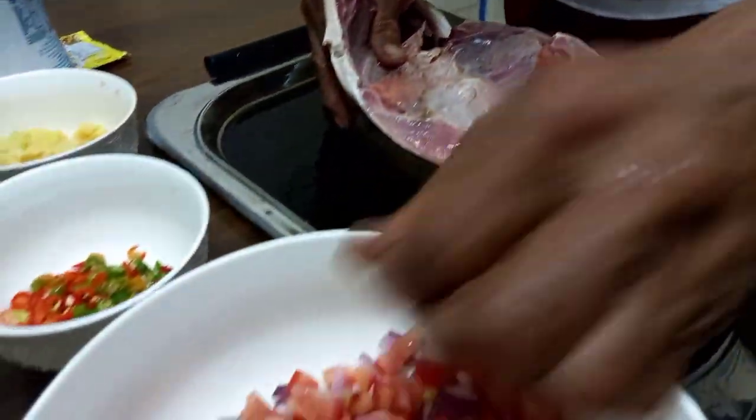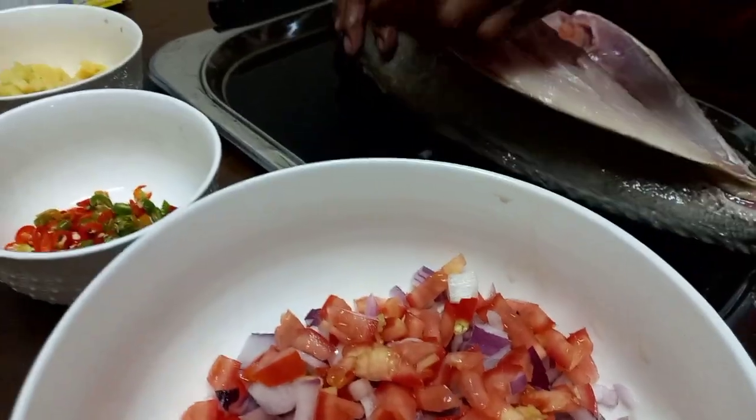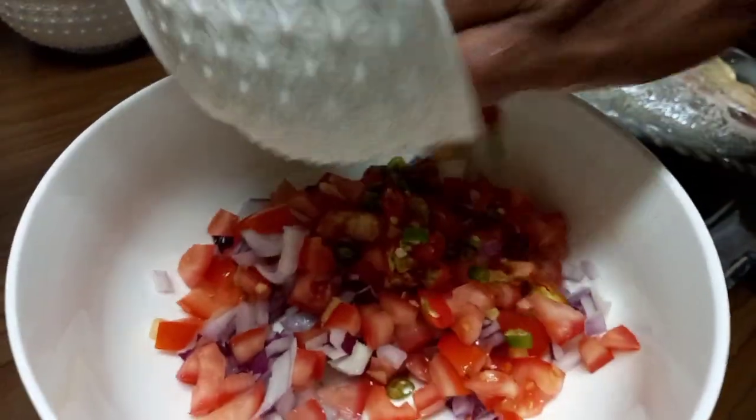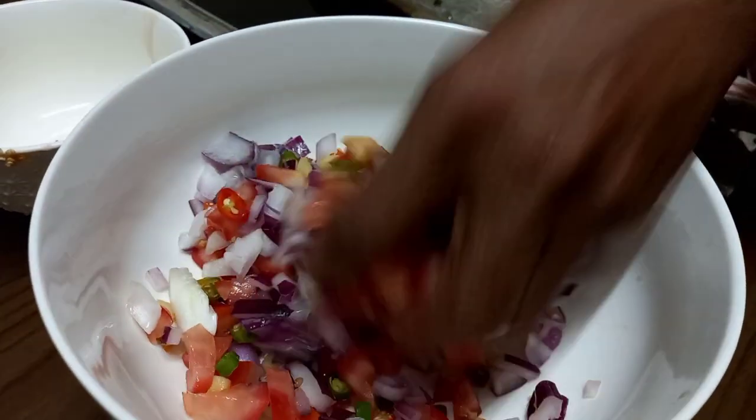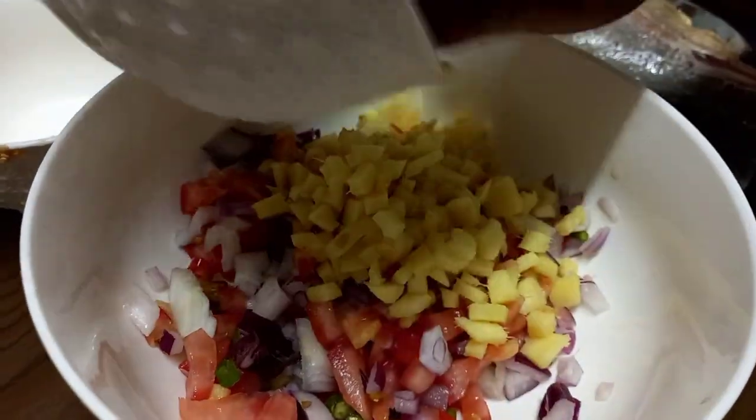Papalaman na natin. Paghalaw-halawin ko na ito. Yan, may bawang, kamatis, sibuya, siwi, at luya. Yan.